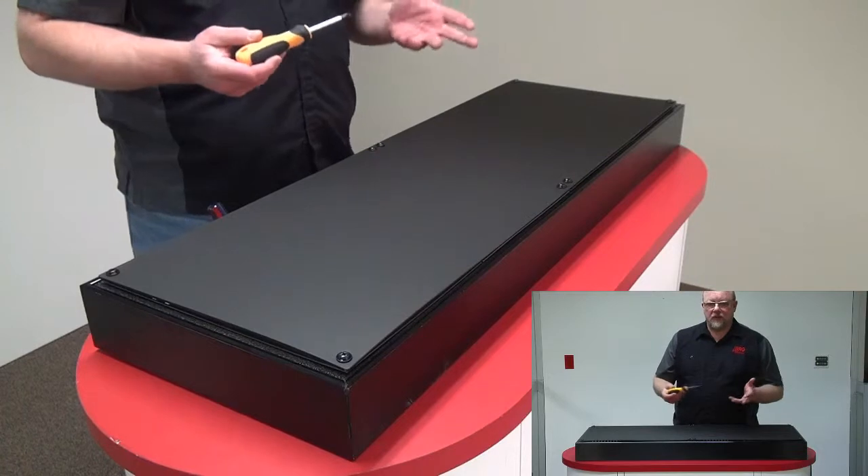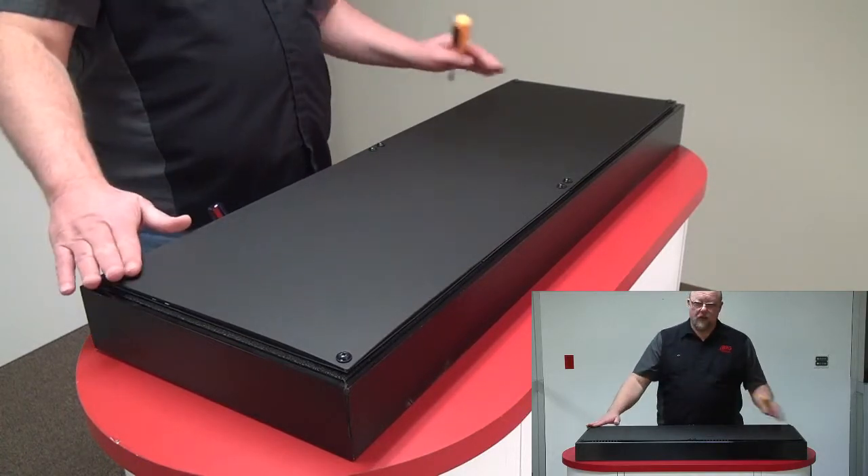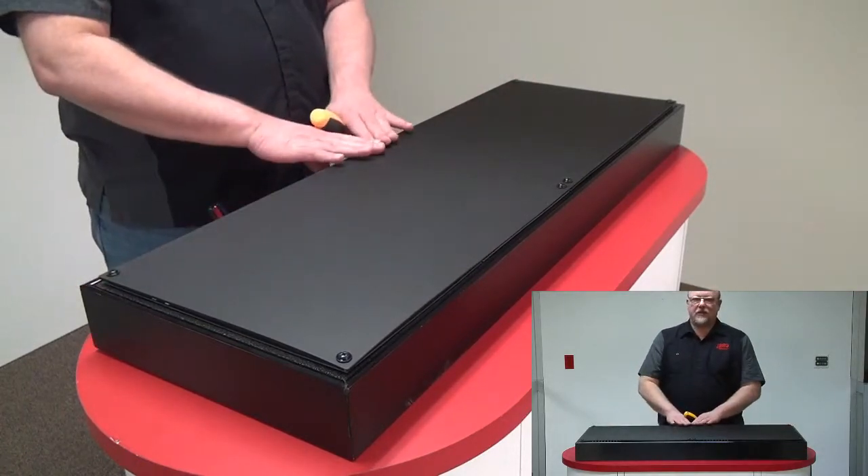The first thing we do is start removing the 8 screws. You have 2 on each side and 4 in the center.